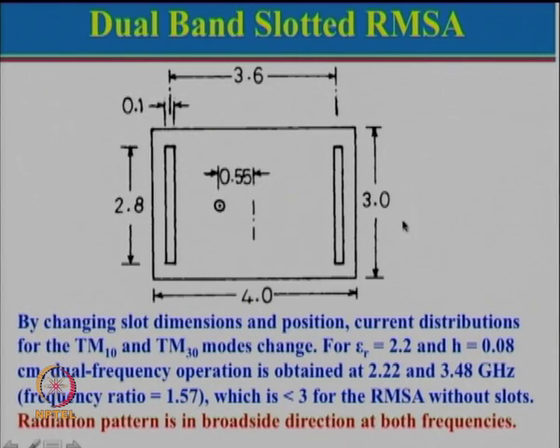Gain will be different at the two different modes because for the fundamental mode frequency is low, while aperture area is constant for both cases. Recalling aperture area theory: gain is approximately equal to 4πA/λ² multiplied by efficiency. Here 4πA is constant, but λ is changing because of the frequency. Hence gain will be different at the two different bands.